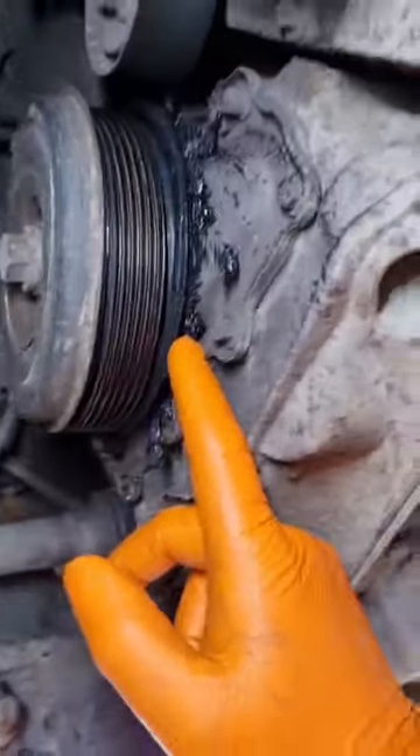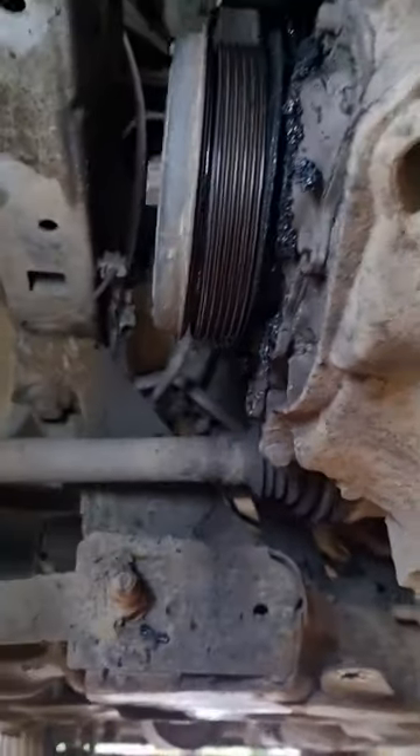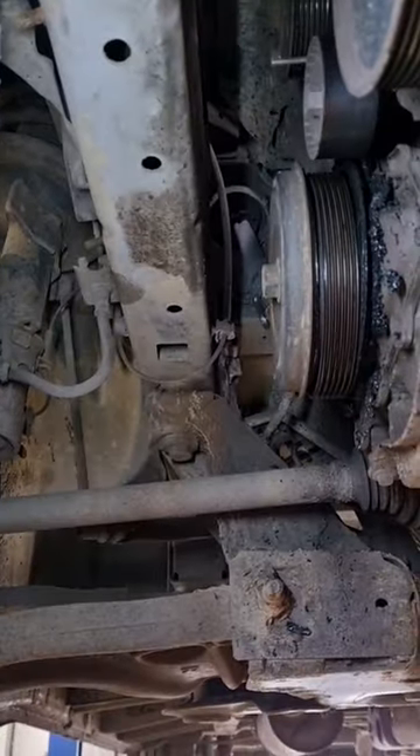The rubber is completely disintegrated — you can actually see the rubber has kind of stuck itself to the casing all the way around, and it's made one hell of a mess. I will put another video up with the pulley, but yeah, it feels interesting.